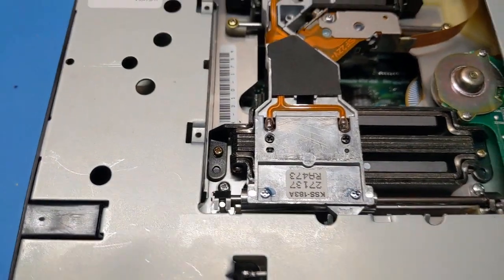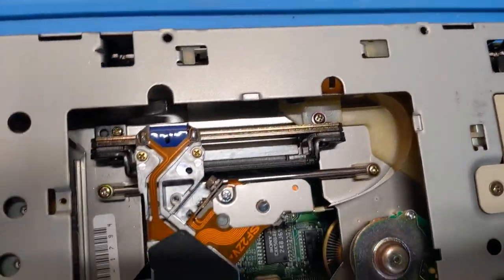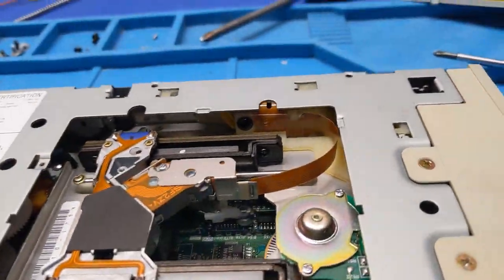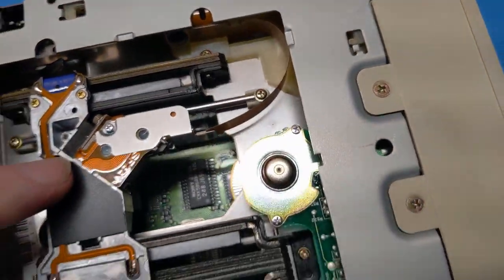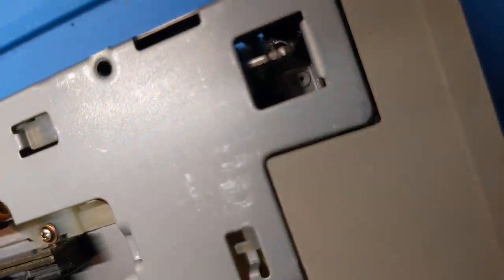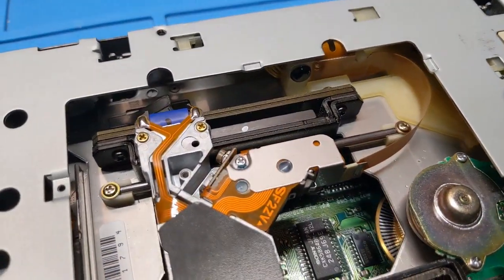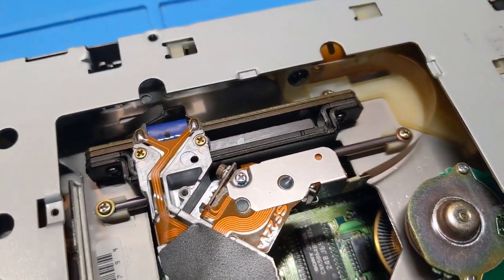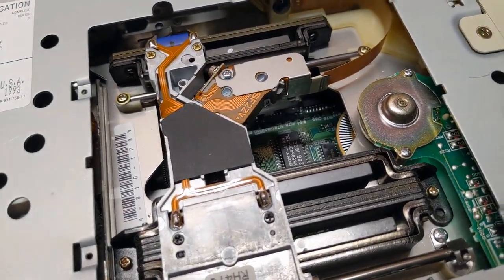The laser diodes can go bad on these sometimes too, but this thing is actually serviceable. There's the diode — you can get replacement diodes — and there's a collimating lens so the diode doesn't have to be precisely installed. Where the trickiness comes in is the pickup over here on the other side. If I had to change this diode I probably could, but I'd rather not because it does not seem like it would be fun.